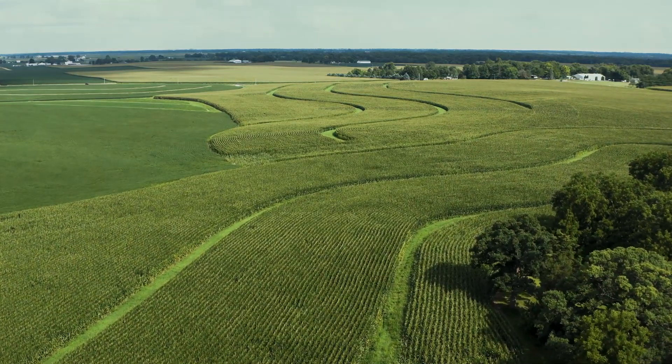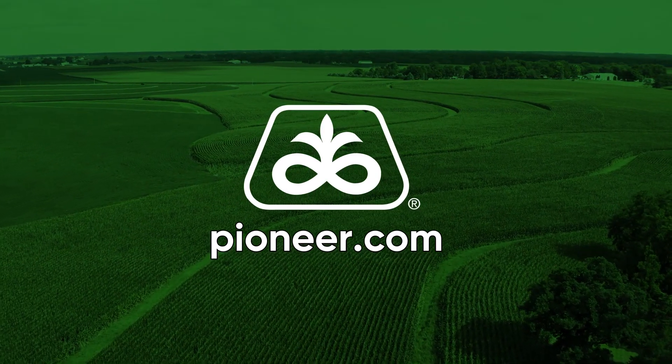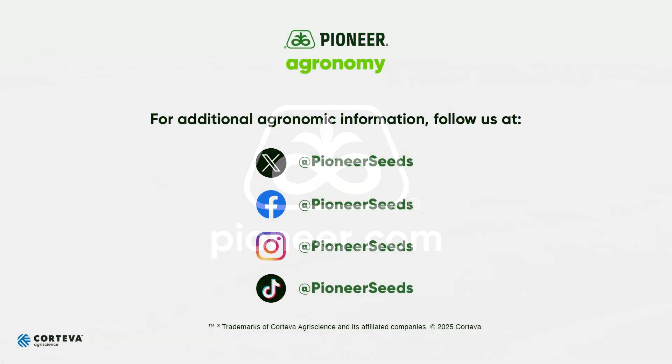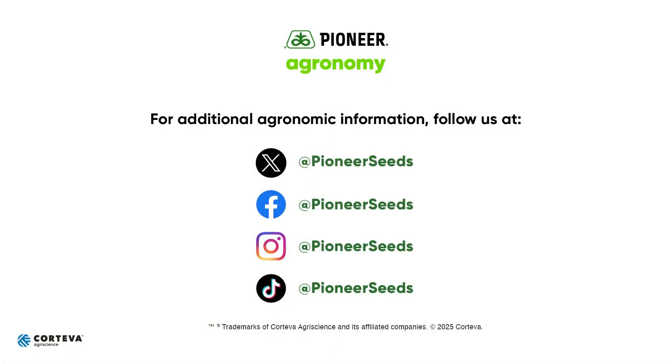If you've got any questions, please don't hesitate to reach out to myself or your Pioneer sales rep. Hope this helps. Stay safe. That concludes this Pioneer agronomy video podcast. Visit our page on pioneer.com and follow us on Twitter and Facebook for more agronomy insights.